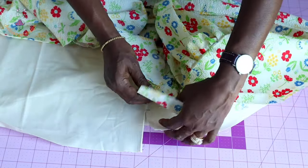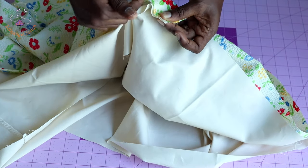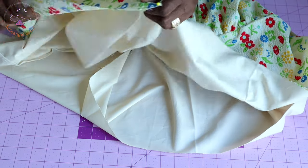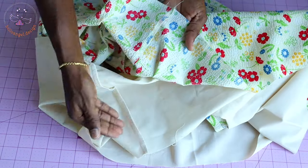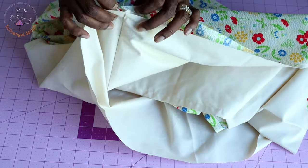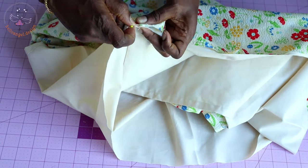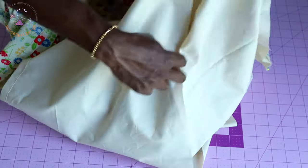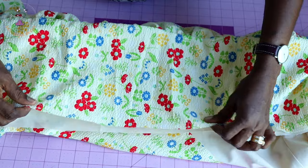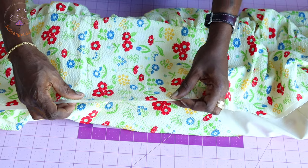Use a pin to secure around where you cut the nine centimeters. Make sure the back of your main fabric and the back of your lining are facing each other, and secure the both side seams of both fabrics together. Once done, push the lining inside the main fabric, then pull both fabrics together.